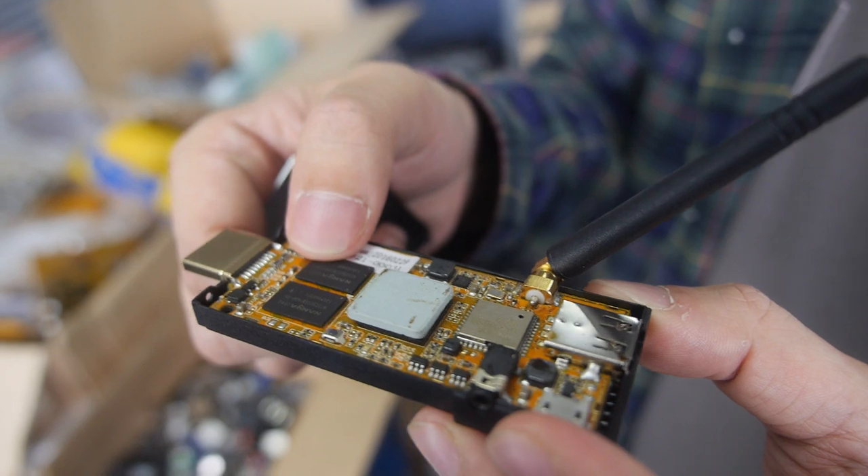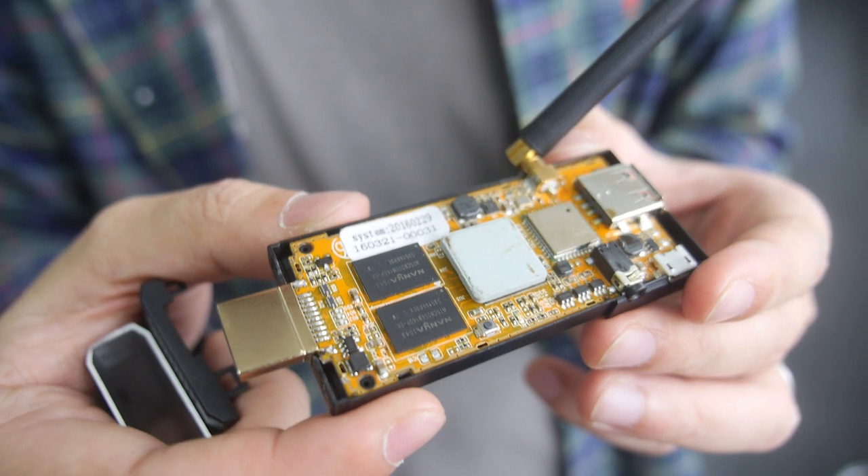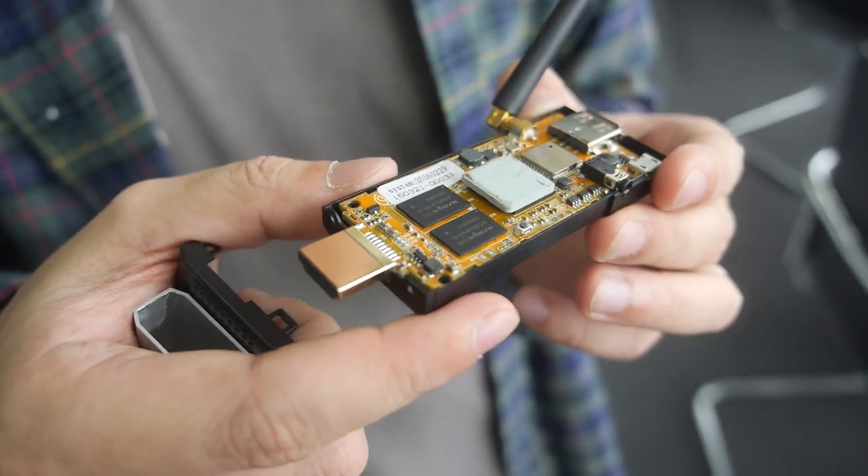This is the smallest design for a 64-bit quad-core ever made. So that's awesome.